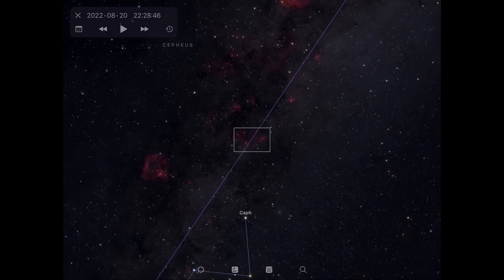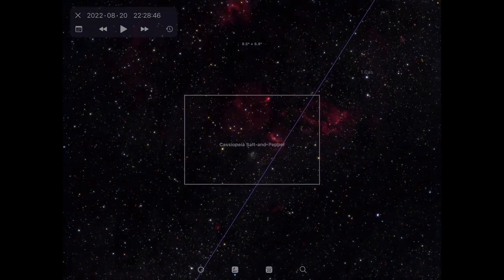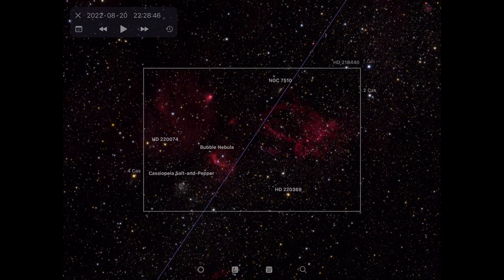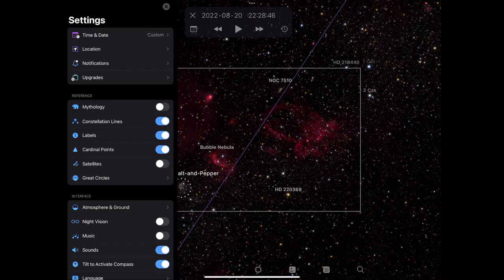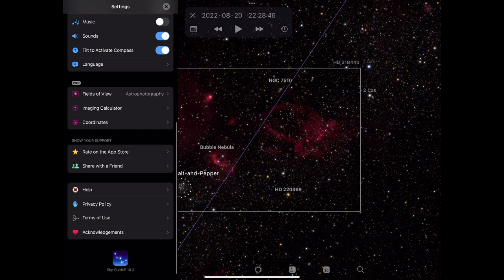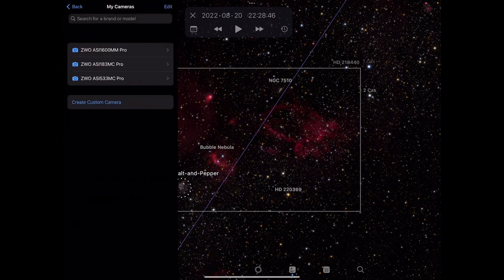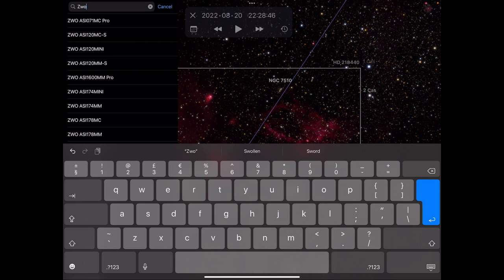Here I've found the Lobster Claw Nebula, the Bubble Nebula, and also Cassiopeia's Salt and Pepper star cluster — I quite like this composition. There's also a really useful feature I hadn't noticed before: an astronomy tool in the menu. With a Pro subscription, you can go to Fields of View, select Astrophotography, and choose your camera — all the ZWO cameras are in there to search for.